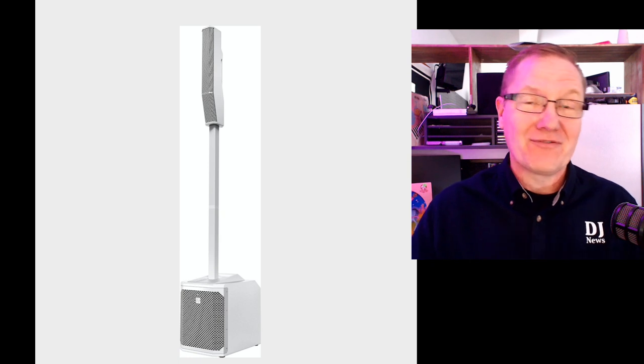Hey, this is John Young with the Disc Jockey News. We are finally able to introduce to you the brand new speakers from ElectroVoice. We have been hinting that there's something coming in the array world for a long time, but we haven't been able to talk about it. And here it is finally this morning for the first time.